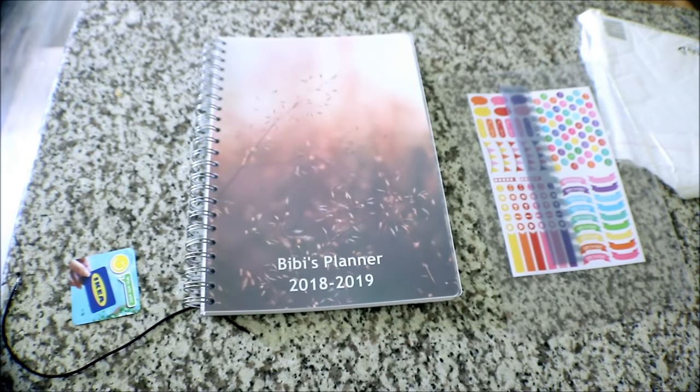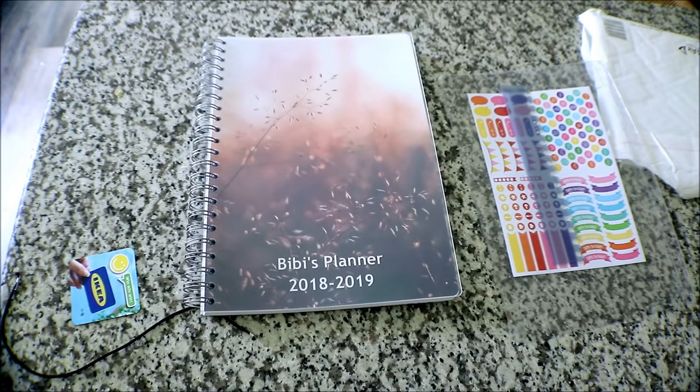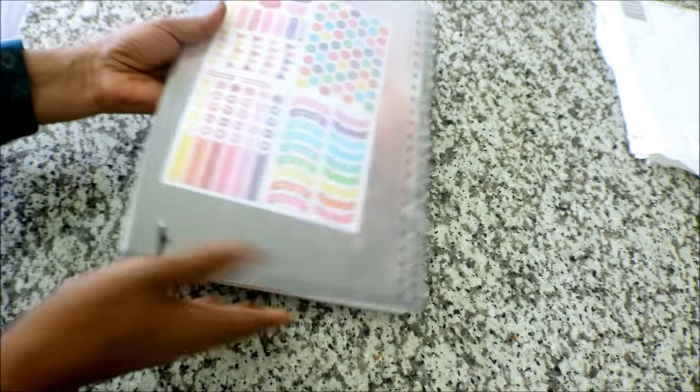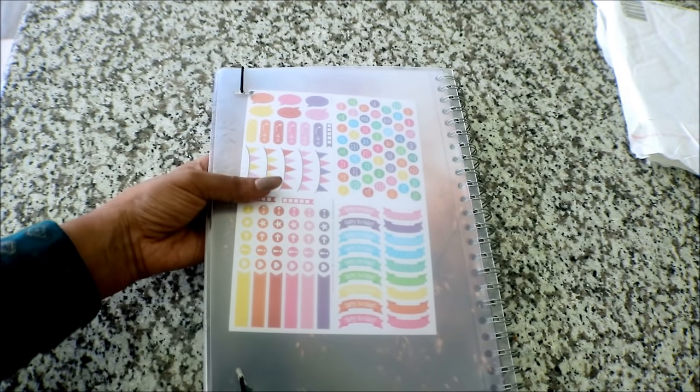You can see a coupon in the description box. You can also see the tutorial on the design in the video.